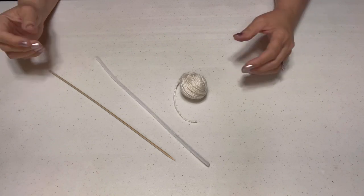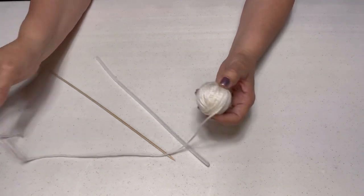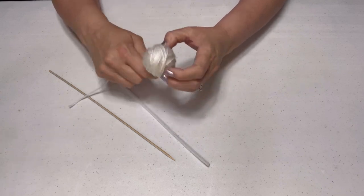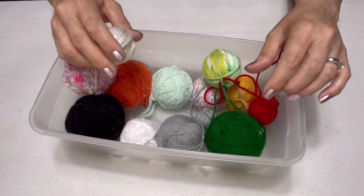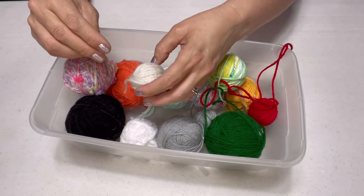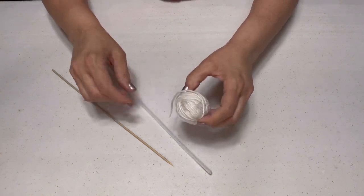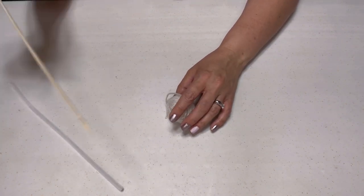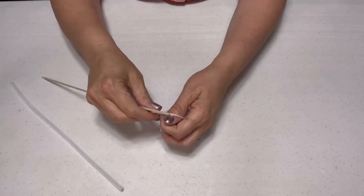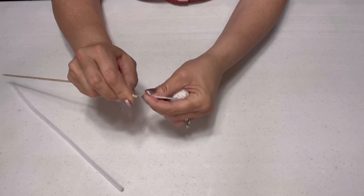I picked up some yarn from the dollar store and some skewer sticks and some pipe cleaners. That's all it takes to make this fancy gnome hair. It's so much fun! I always roll my yarn into a ball to make it easier to work with, but you don't have to. You can take it straight from how you get it at the dollar store. What we're gonna do is take one of these sticks and just wrap the yarn around it.